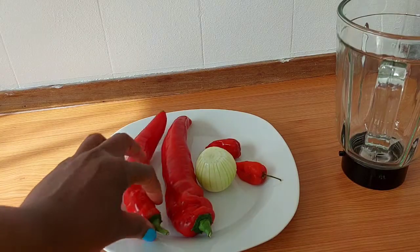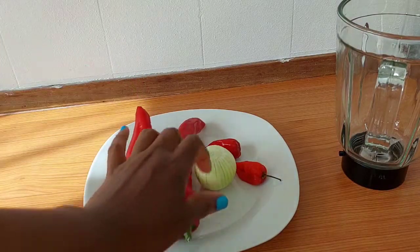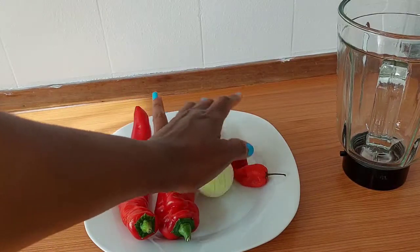I will start by blending my bell pepper, onions, and pepper.